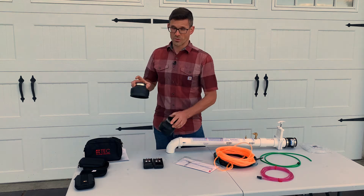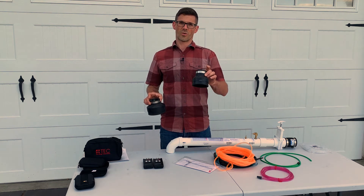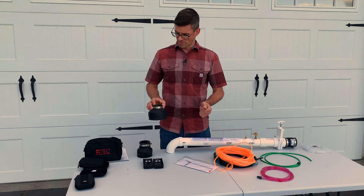We've also got the fern codes that allow us to hook up to either the sump cover through that four-inch access port or through our five-inch hole that we've cored for our suction point as well.